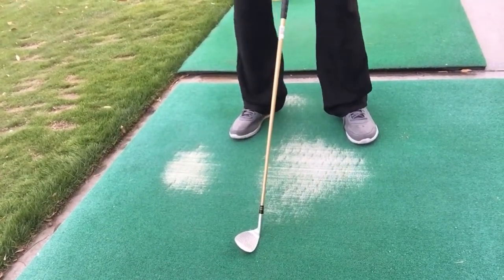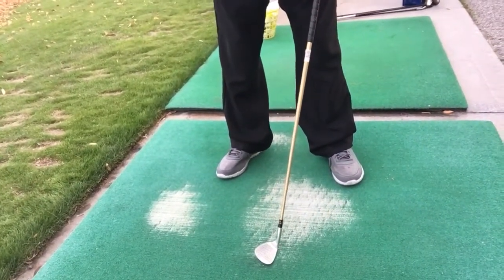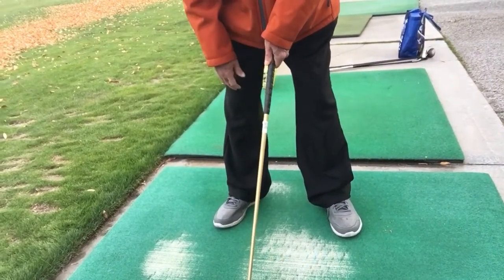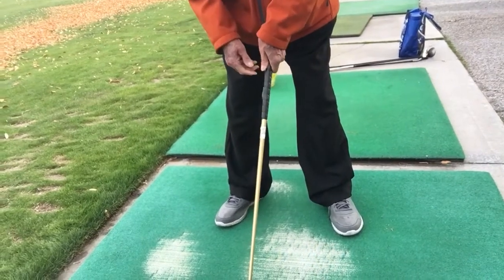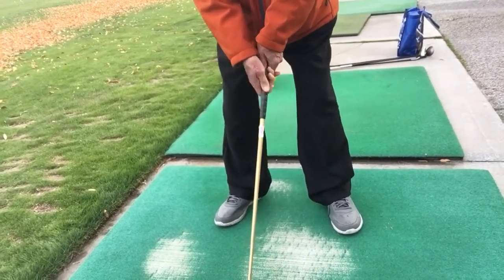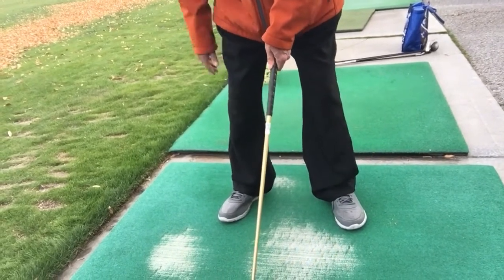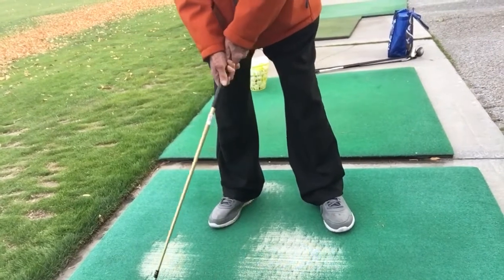Now, you bend over a little bit because you always want balance. I should be able to hit you in the shoulder and not throw you off balance. The way you get balance is when you're at address, push down with the left hand. That makes you sit on your butt. When you push down, see how it makes you sit on your butt? Now you're balanced.